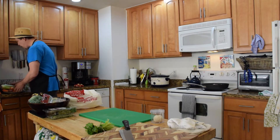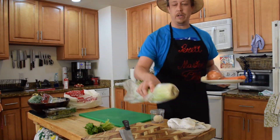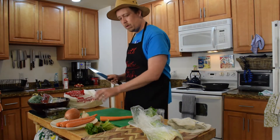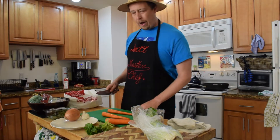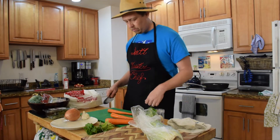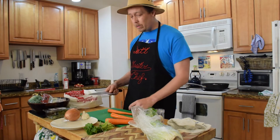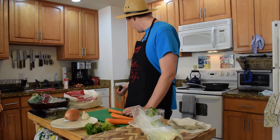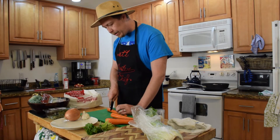Next we're going to do our classic mirepoix — that's French for carrots, onion, and celery. Let's start with some carrots. Take the nubs off — I don't really peel them. How do we want to cut them? I'm going to do them in halves or little slices. The smaller the carrot, the faster it cooks, so since we're doing a big roast slow cook — on high about five hours, or on low about eight hours — I want some heartiness to our carrots.